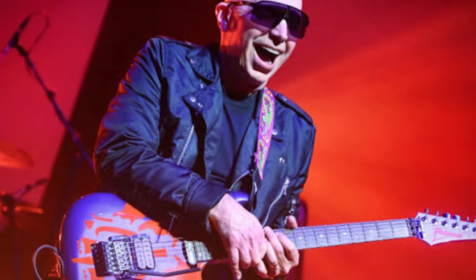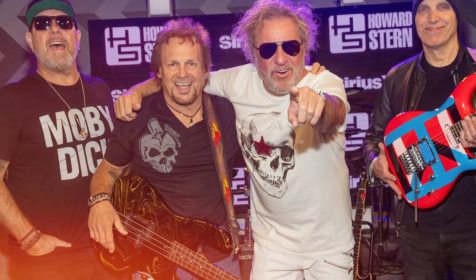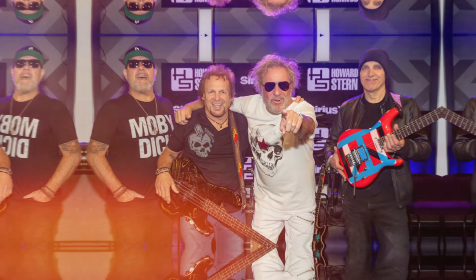Satriani has disclosed that the concert plans will be viewed from a tonal perspective. He noted: 'There are a few things you should notice. This was one of the guitars I used on the Howard Stern Show. It is tuned to standard D, which is extremely low, and has 11 strings.'